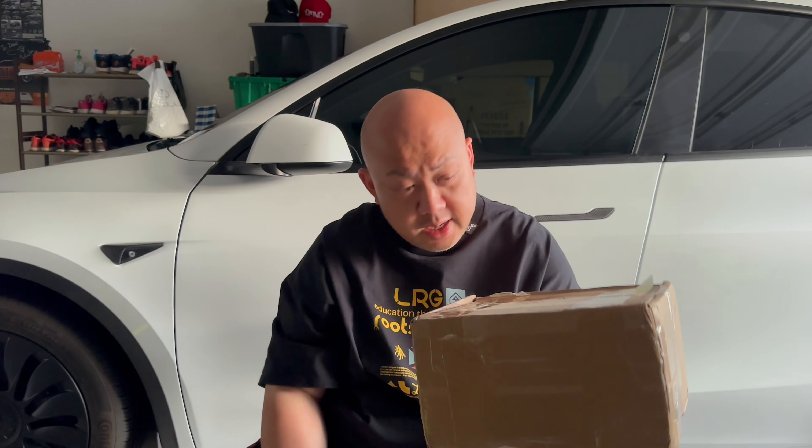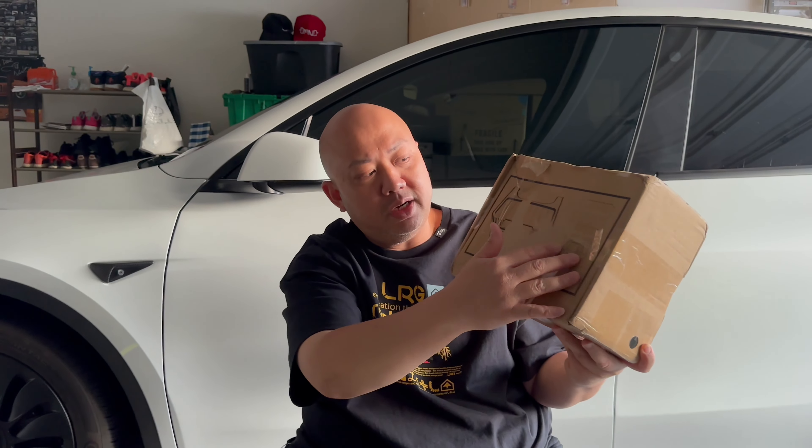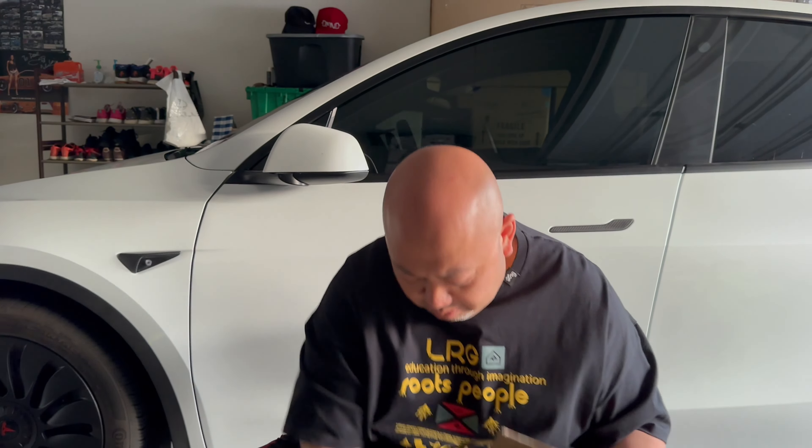Wondering what is this? The box has a picture — this is a trash can bin for the Model Y. Right in between the front two seats there is a gap, and this will fit in there. I'll also show another thing, not a surprise, but without further ado let's go unbox this.